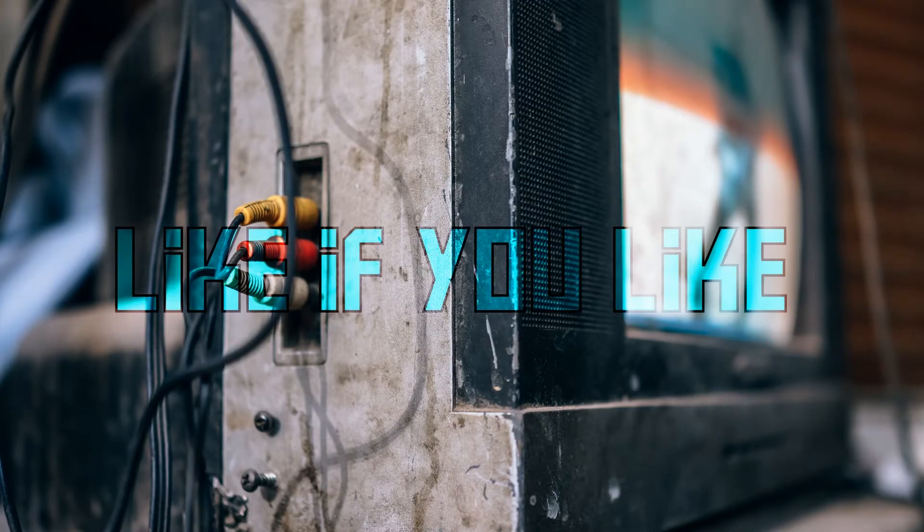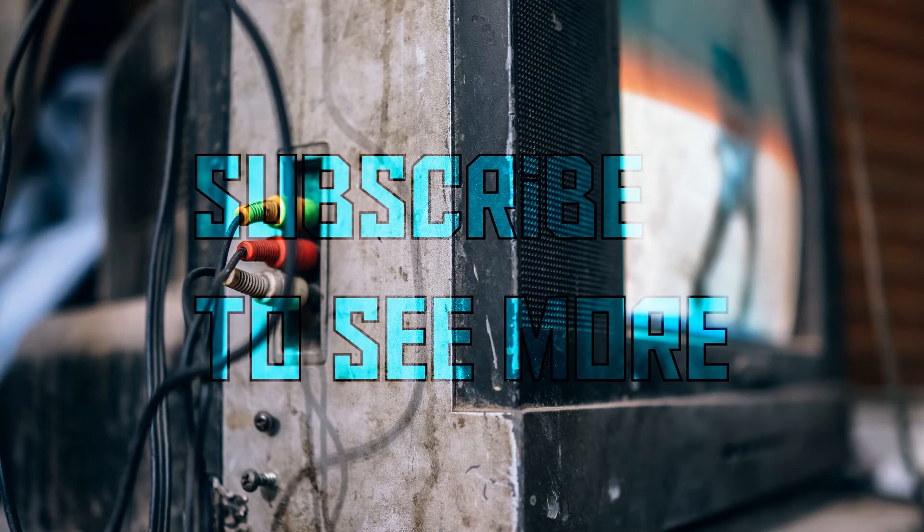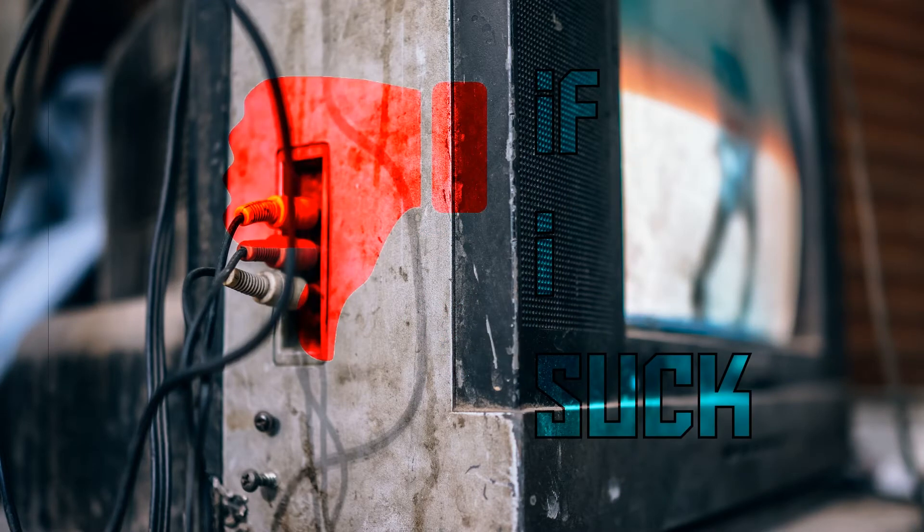Like the video if you like the video, subscribe to see more of my ramblings, and press thumbs down if I suck.